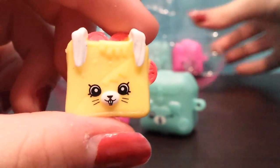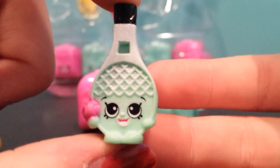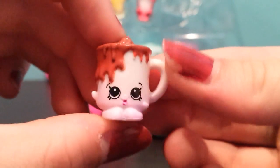Tasty Toast. Barb B.Q. This looks really good.